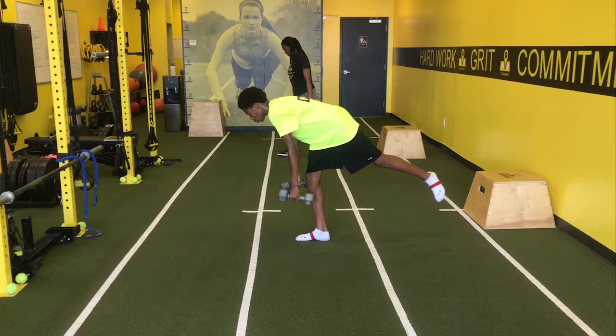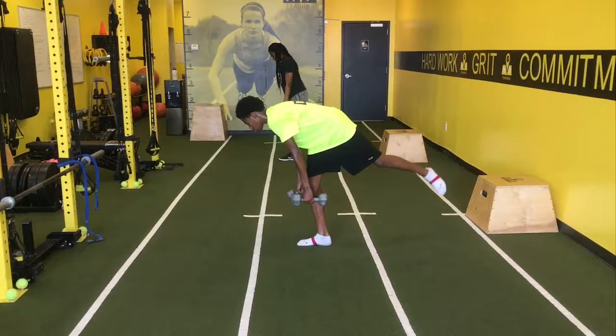This is our single leg RDL — we call this a leg snap, just a little bit more application to sport and athletics. It not only gets strength in the posterior, but it also helps balance and stability, and it also gets a little bit of hip flexor in there as well. So I'll play it through and then we'll talk about it.